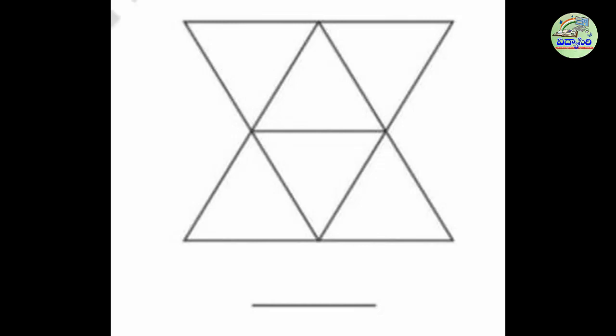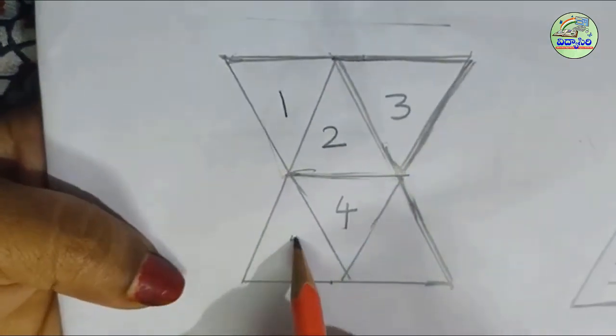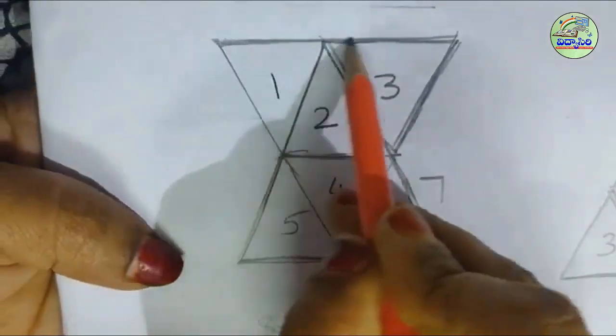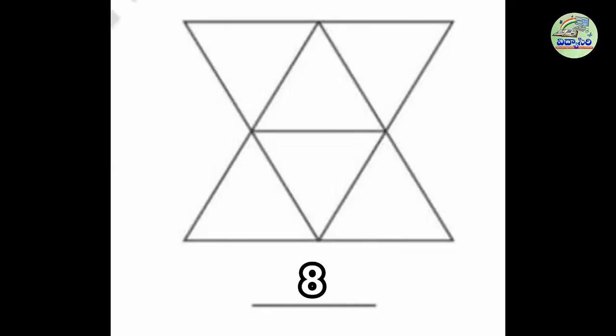Now see this picture — how many triangles are there? Let us count. Yes students, there are eight triangles in the picture.